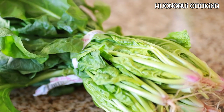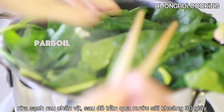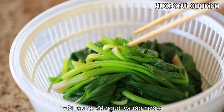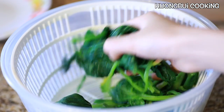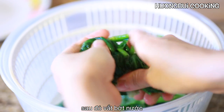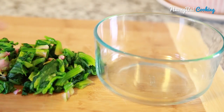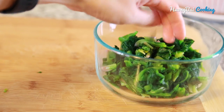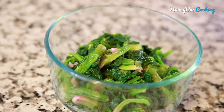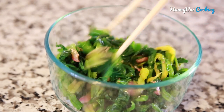The next ingredient to prepare is spinach. Wash them carefully and then blanch for a couple of seconds. After that, wash with cold water to cool and then squeeze out all the remaining water. Next, slice them into small sections and put them into a bowl. Season with a pinch of salt, some sesame oil, and roasted sesame seeds. Mix well and then add into the bowl of noodles.